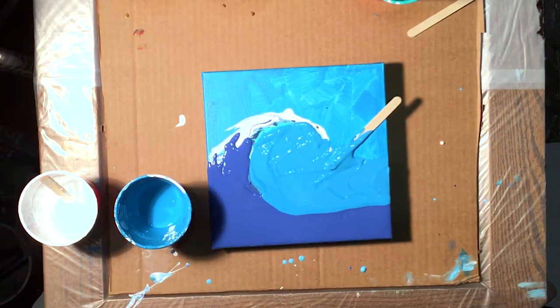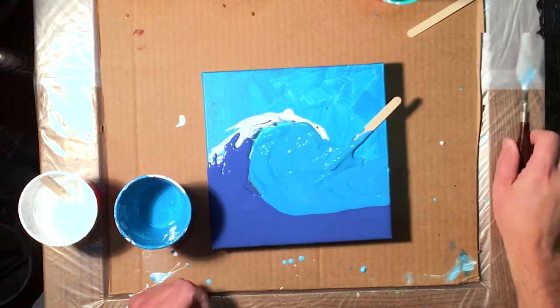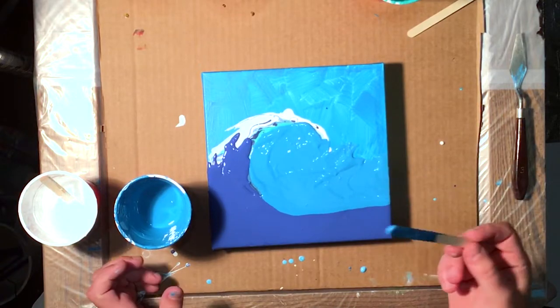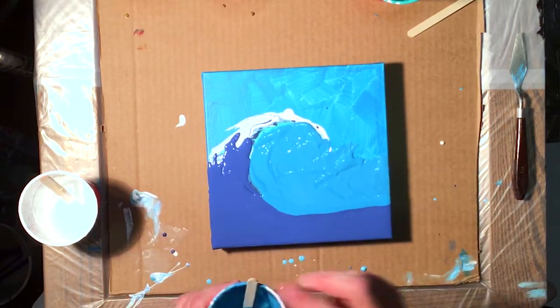Let me get my trusty towel over here. I try and do these waves as quick as I can now. I've noticed that if I spend too much time I start jacking with it too much, and I feel it doesn't look as good.